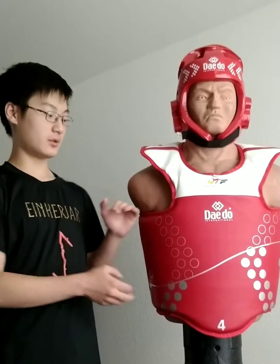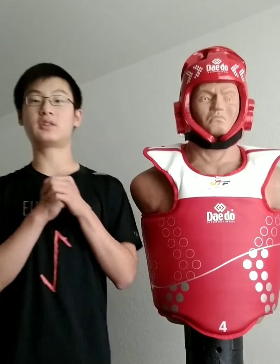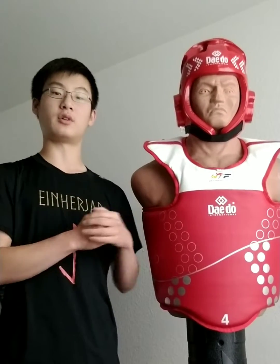Hi everyone, now that I've had the Gen2 dado system for a couple of days to test and experiment with, I'd like to share a couple of big differences that I've noticed between the Gen2 system and the Gen1 system that a lot of us are much more familiar with.